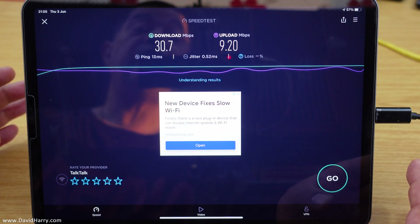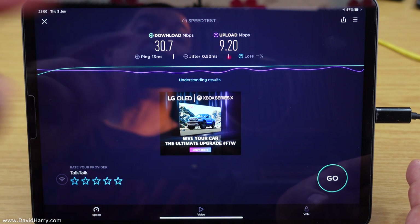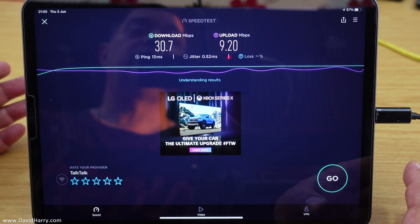Now hardwired through ethernet, I'm getting 30 megabits per second download and 9 megabits per second upload. The upload speed isn't a huge deal for me, but 30 megabits download will usually mean I'll get an HD stream when I'm doing any kind of online gaming. A ping of around 13 milliseconds is also pretty decent for online gaming, so yes, for me personally this is a massive help because it allows me to play games online.